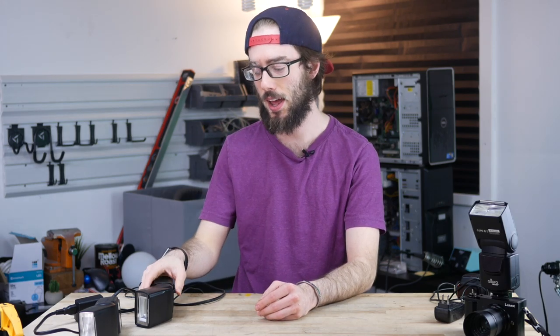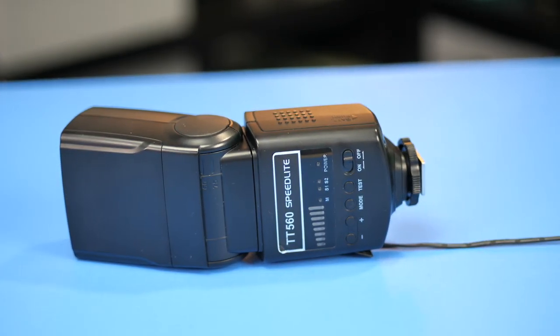Hey, what's up guys, Eric here. Over the last couple years I've been notorious for buying cheap flashes. This is the newer TT 560 speed light — it goes for like 30-35 bucks on Amazon and it performs fine, except the batteries don't tend to last that long. It takes four double-A batteries.